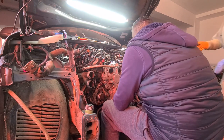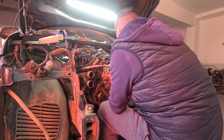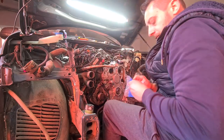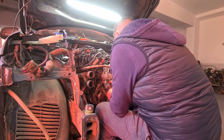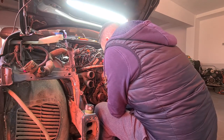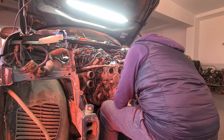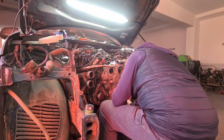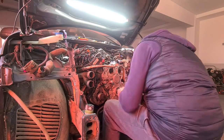The bolts for the sealing cover are also new and torqued to around 9 Nm, if I remember right. You might ask yourself why I'm not 100% sure — well, it's been a few months since I've done the work on the car and the time I'm editing this video now. Between them, there were a few other cars in the shop that had different torque values for their bolts.